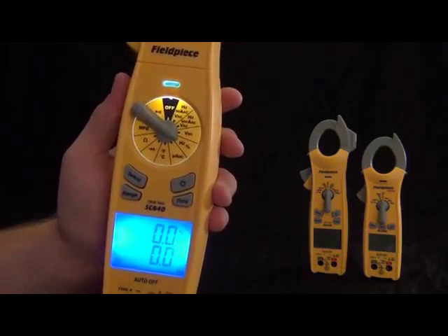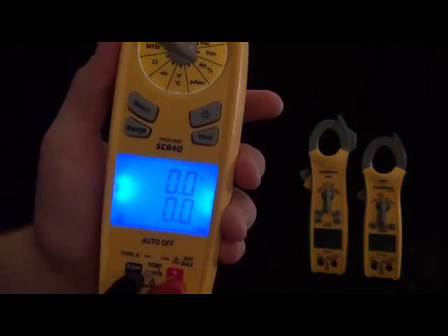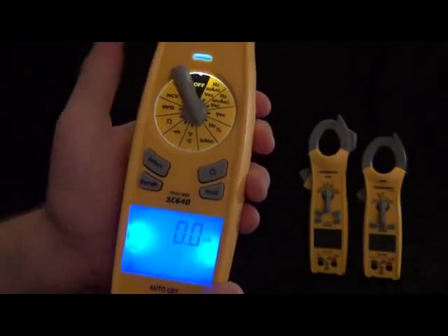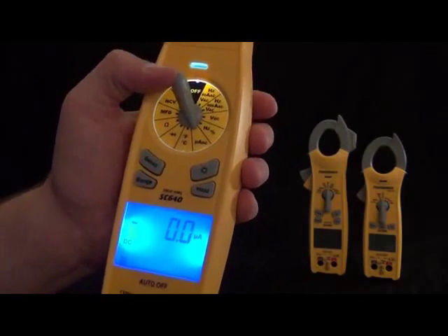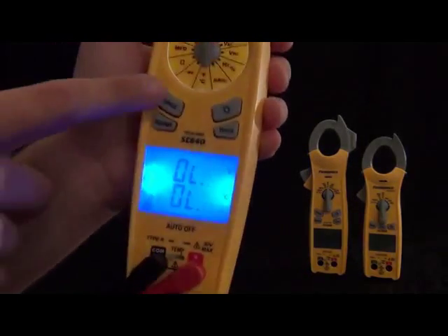We still have the K-type thermocouple probe and temperature. It'll display both Fahrenheit and Celsius at the same time, depending on whatever you like. Then we got a diode tester, ohms, microfarads, non-contact voltage, and continuity.